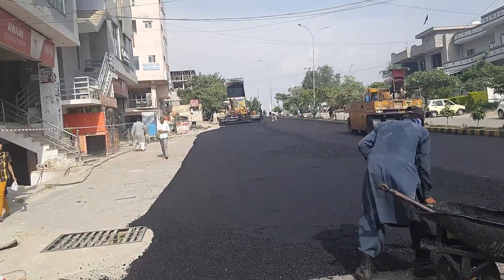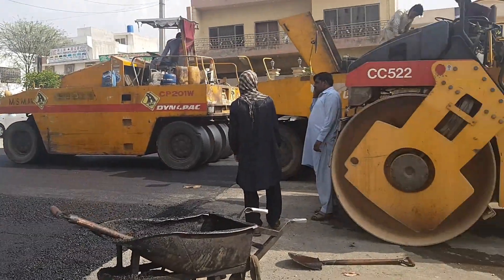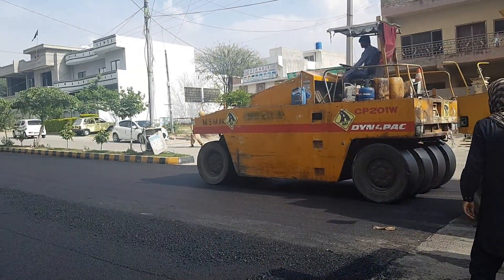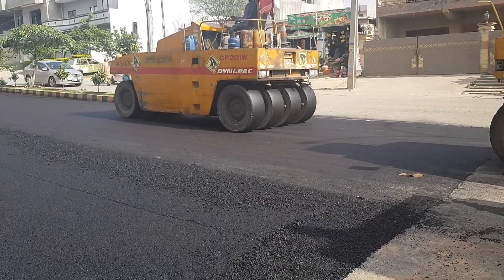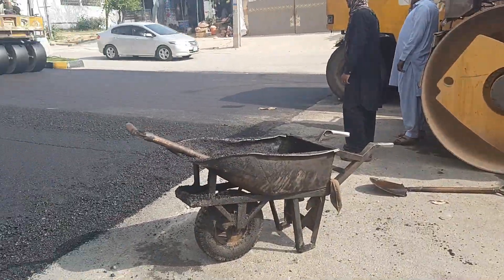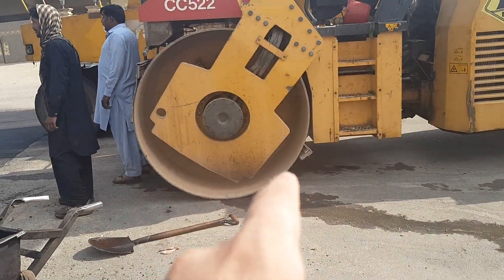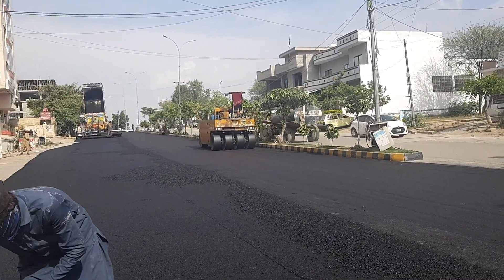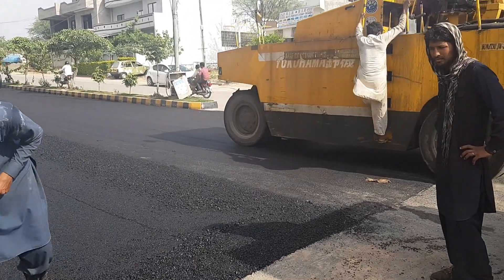After the carpeting material has been applied to the road, a pneumatic roller will be used as a compactor for the final finishing stage. This roller will compact the finishing material and give it a fine, flat surface. Here you can see the pneumatic roller in action.